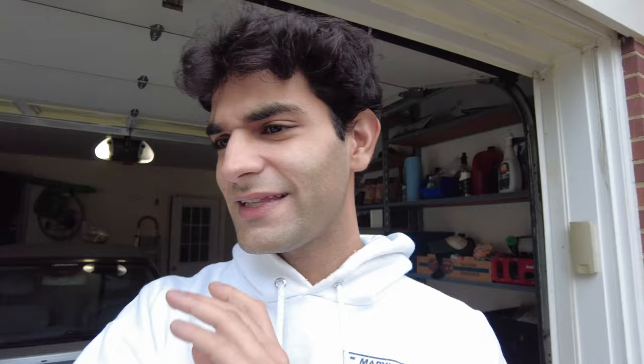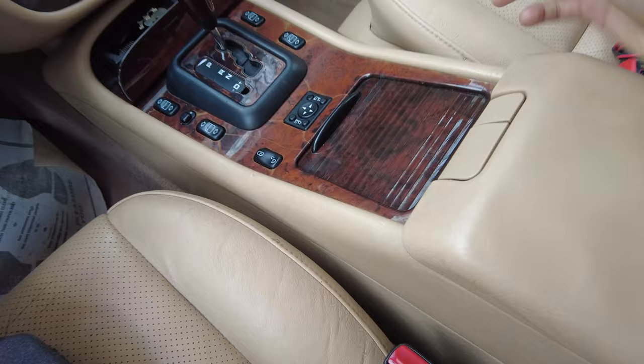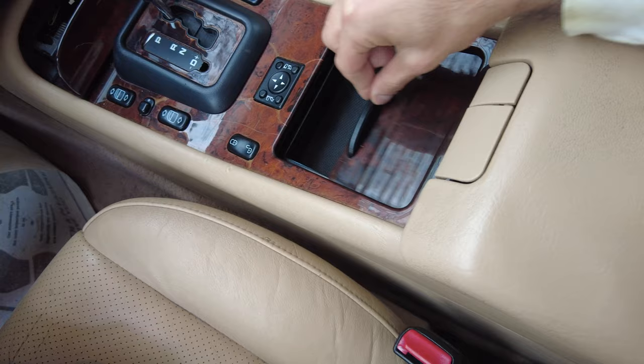At this point you guys have seen the before video right when I picked it up with everything wrong with it. Since then I haven't really done anything to it — I haven't cleaned it, I haven't serviced it, just fixed a couple easy small things. On the inside I've gone ahead and reattached that piece for the roller cover right here with some Gorilla Glue so that works as it should.